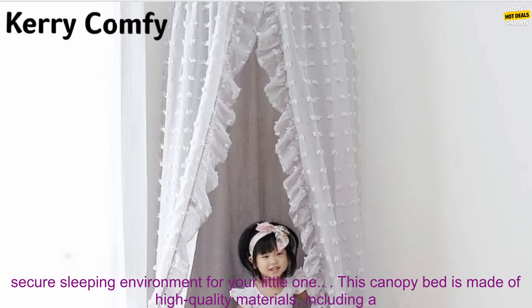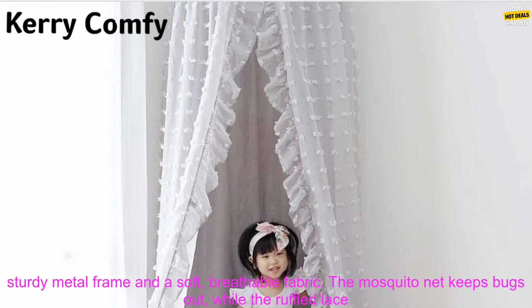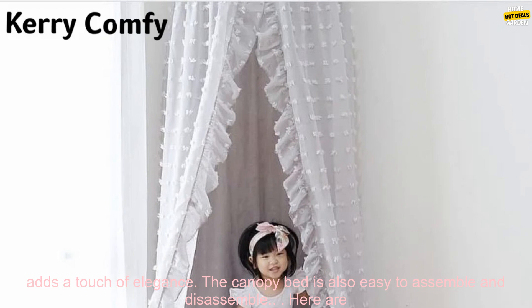This canopy bed is made of high quality materials, including a sturdy metal frame and a soft, breathable fabric. The mosquito net keeps bugs out, while the ruffled lace adds a touch of elegance. The canopy bed is also easy to assemble and disassemble.